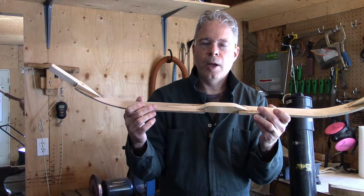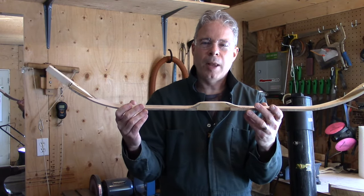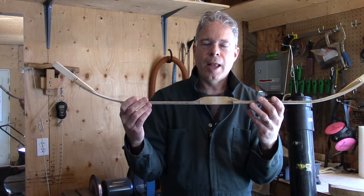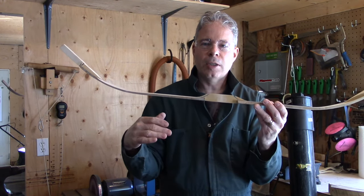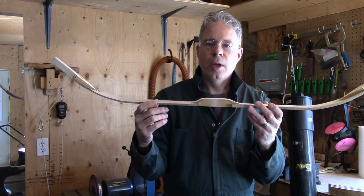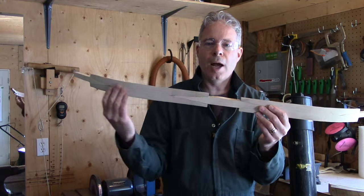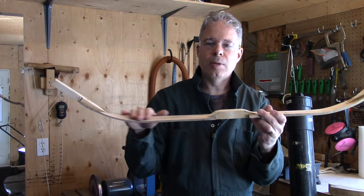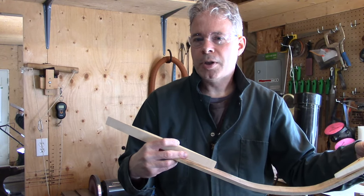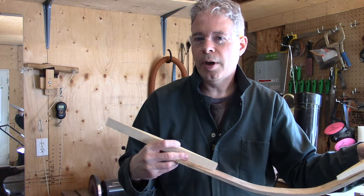I'm also going to use a glue from a fish bladder — not the bladder to urinate, but the swim bladder that supports the fish as it floats. We're going to use that as well in the glue. That's probably a little more important for the horn side as opposed to the sinew side. So, Vern from VFC Archery — stick around for this series, I'm sure you're going to enjoy it.